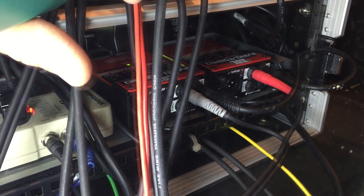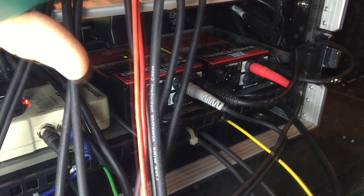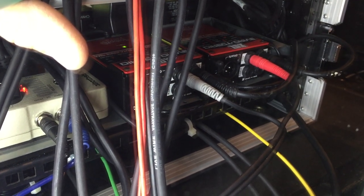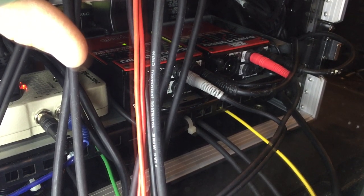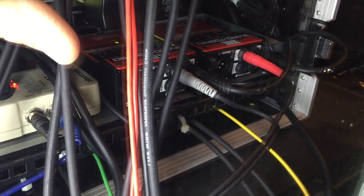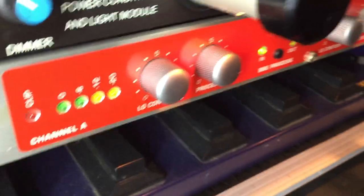There are two Radial JDX speaker emulator boxes — they take the main outs of the GT-10 and emulate them into a speaker sound before they hit the BBE. The BBE is the end link before it hits the mixer, which then goes to house.